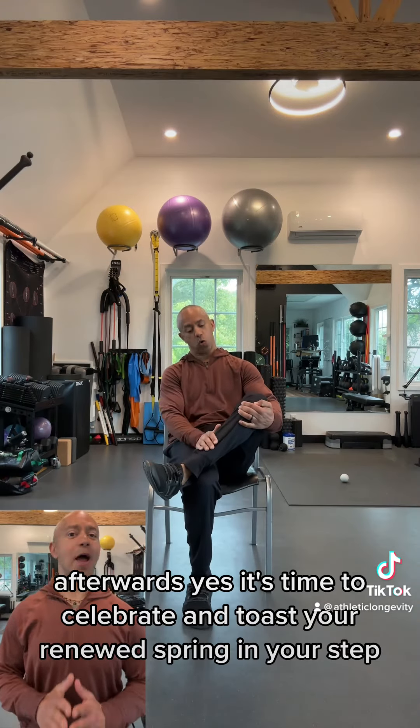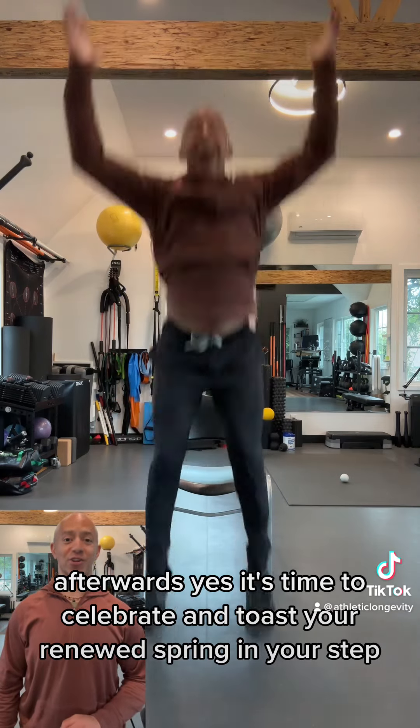Afterwards, yes, it's time to celebrate and toast your renewed spring in your step.